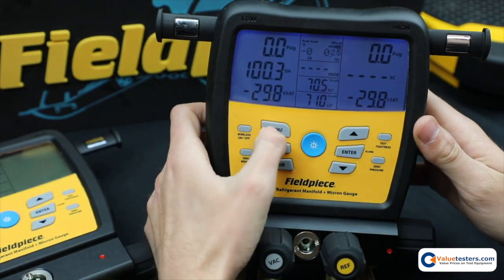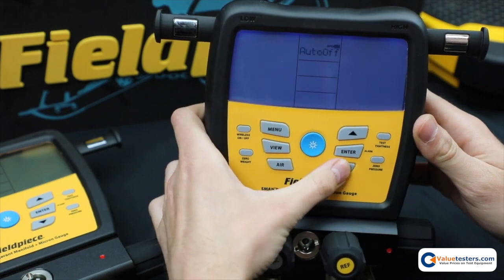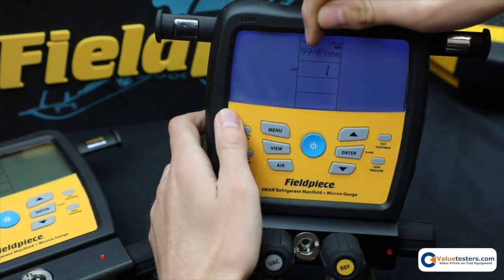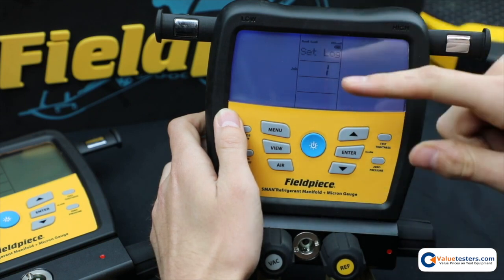So I just go to menu and then I scroll to datalog or log data. Hit enter and now it tells you how much memory you have free, and then also right here is a job number.